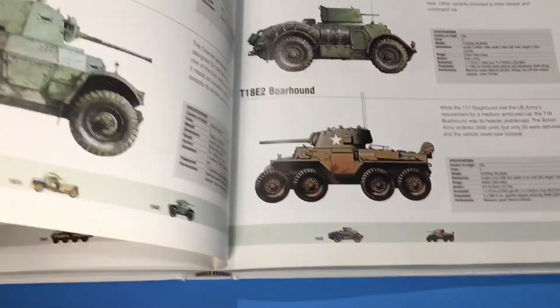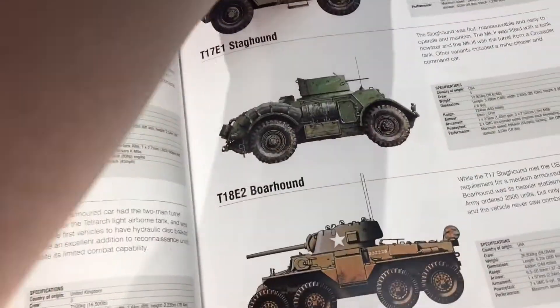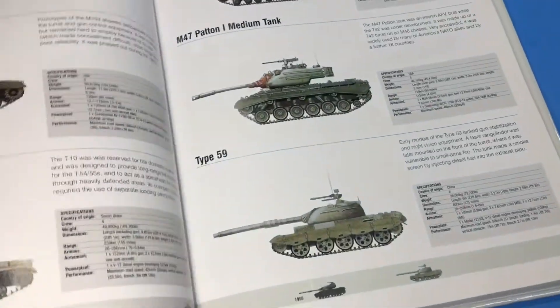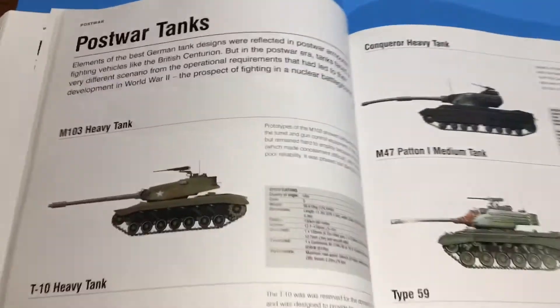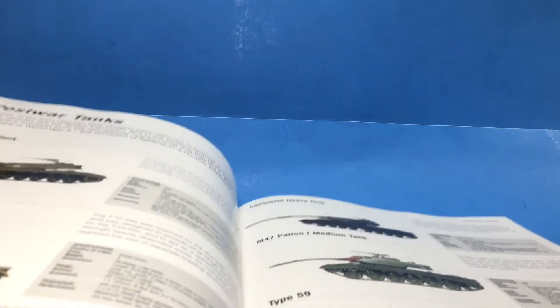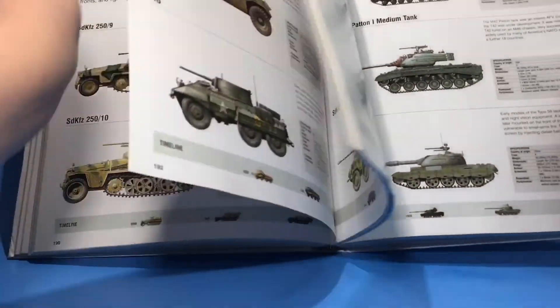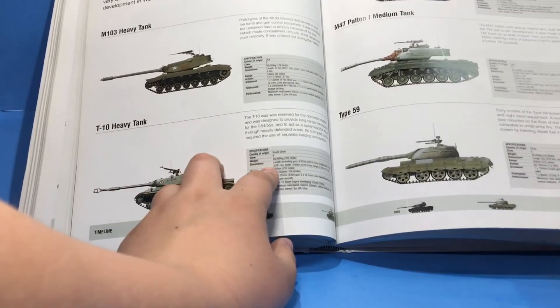So there are, as I said, over 1,000 colored illustrations of these tanks. If you want a good book for inspiration — so you can make a tank, a Lego tank, maybe a model — or you just want to know more about tanks, definitely get this book. It is worth your money.